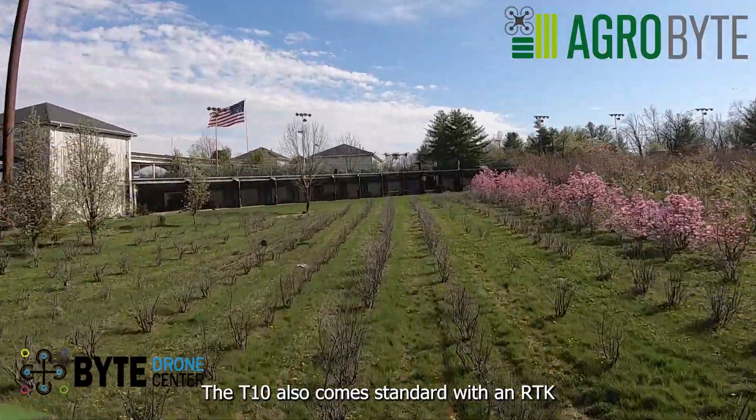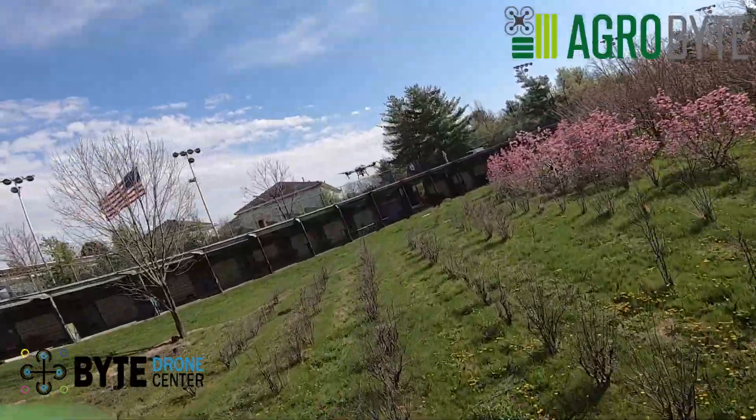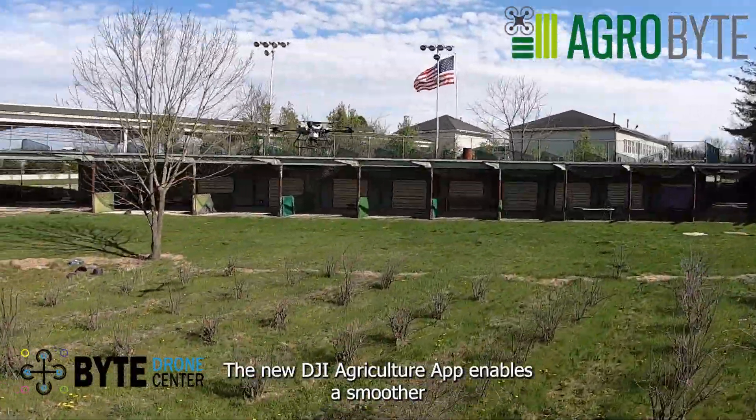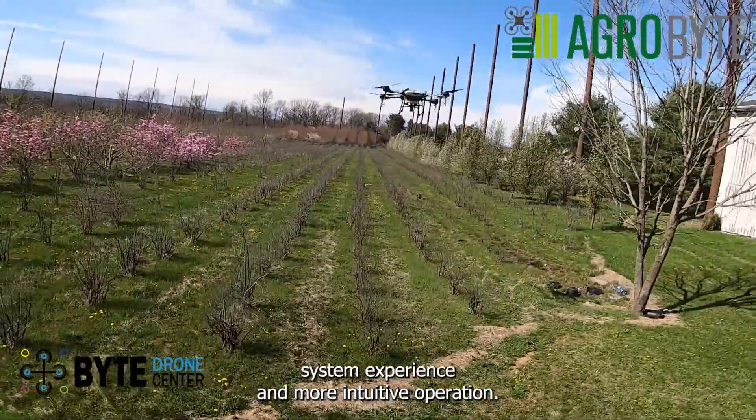The T-10 also comes standard with an RTK module with centimeter-precision positioning. The new DJI Agriculture app enables a smoother system experience and more intuitive operation.